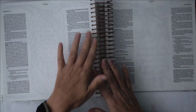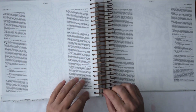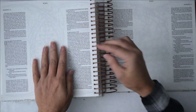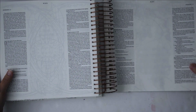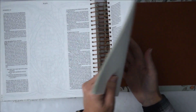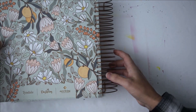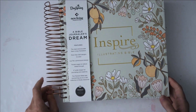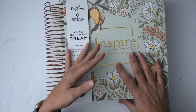One thing I'm going to find interesting is figuring out how to do inserts — maybe if you've got one of those hole punches you can punch holes and clip them. We'll try and see how that goes. So that is a peek inside this Bible. If you have any questions you can put those down in the comments below and I will try to answer those for you.